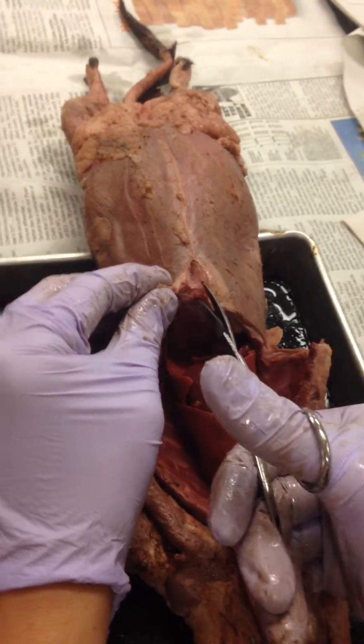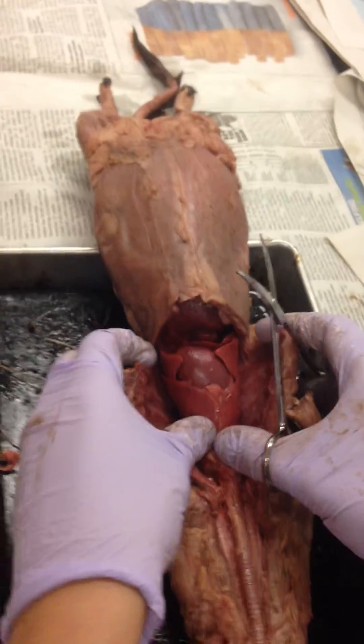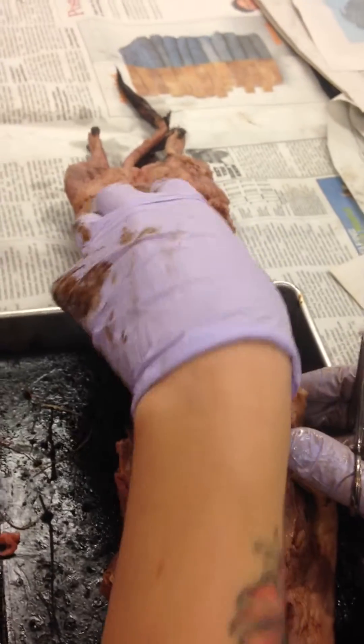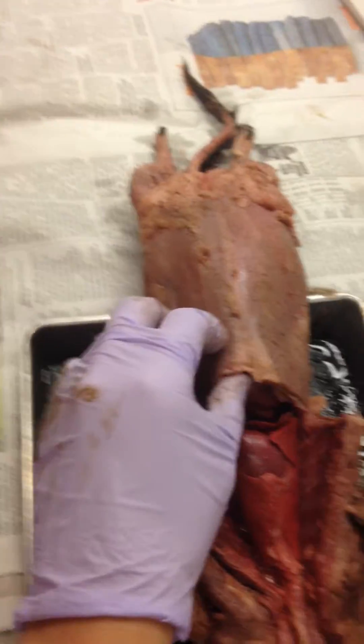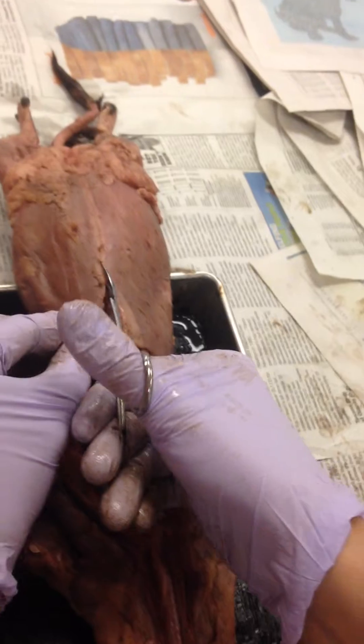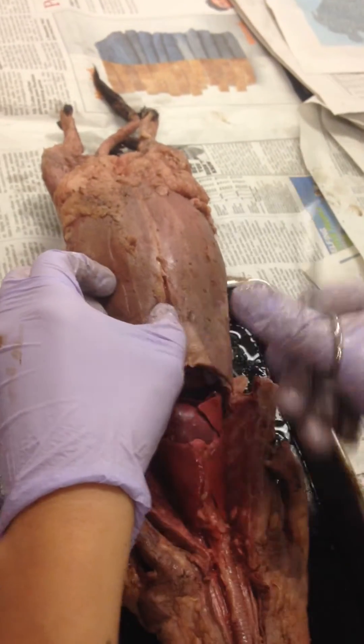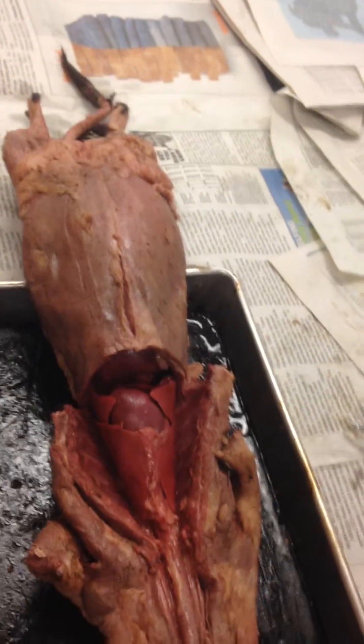You'll see there's some fat in there. This makes sense because there are ribs up here protecting these organs, but there isn't a whole lot of protection in terms of bones down here, so it makes sense to have fat as an extra layer of cushion instead of bone.